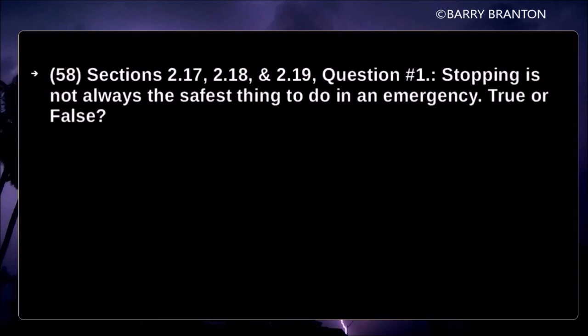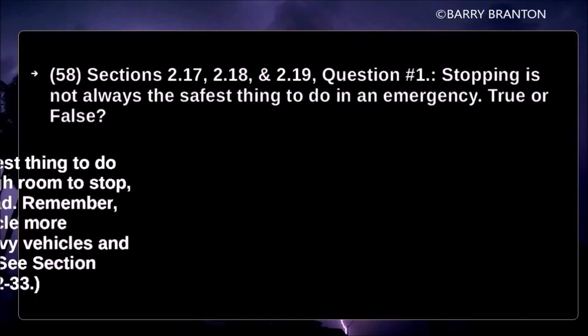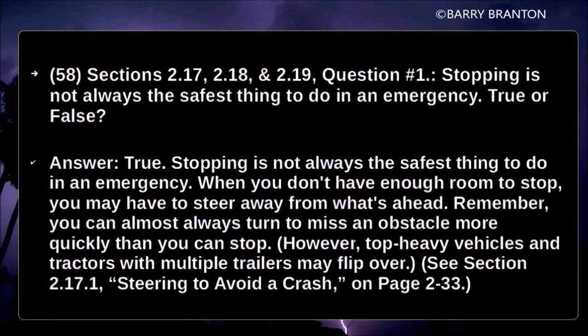Stopping is not always the safest thing to do in an emergency — true or false? True. When you don't have enough room to stop, you may have to steer away from what's ahead. You can almost always turn to miss an obstacle more quickly than you can stop. However, top-heavy vehicles and tractors with multiple trailers may flip over.